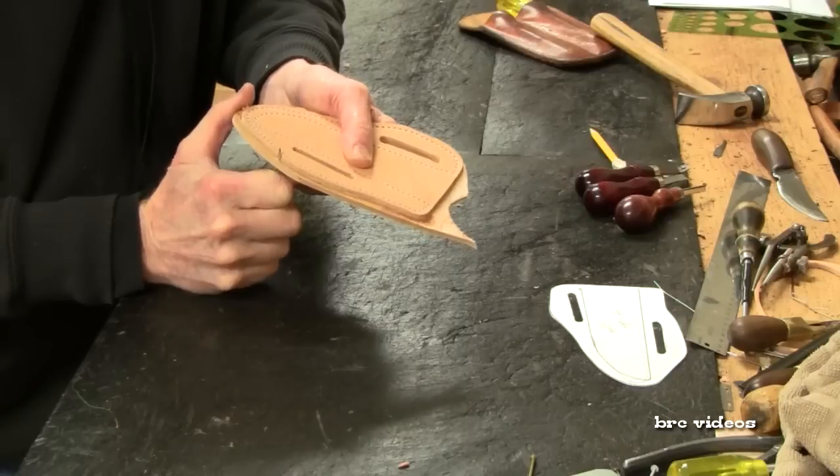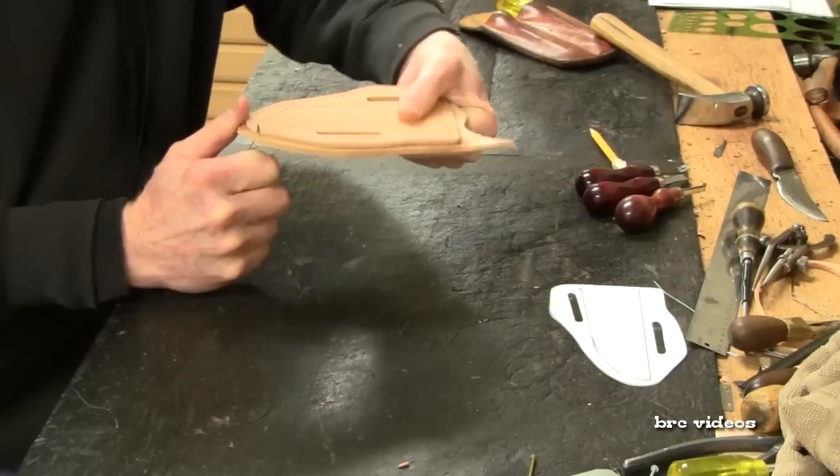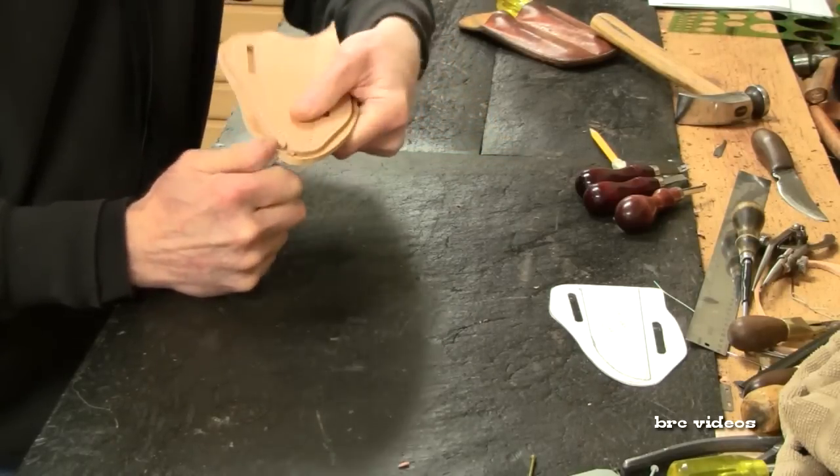Let me use the top piece as a guide, just to put that knife blade right up against that top layer and trim off the bottom.